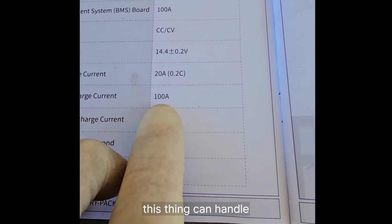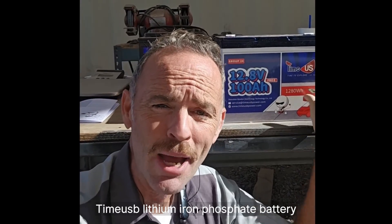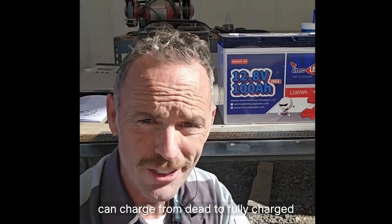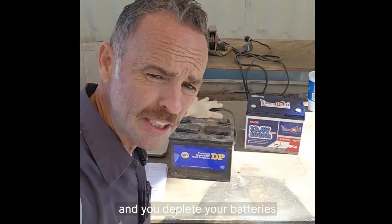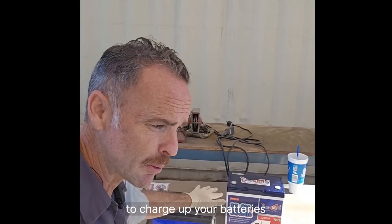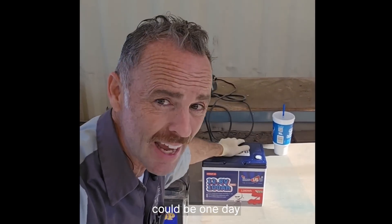Reason number four is that lithium iron phosphate batteries charge so much faster. This Timeusb battery can handle 100 amps of continuous charge current, meaning with the right charger it can go from dead to fully charged in one hour. Most lead-acid batteries that are completely discharged need a full day of charging. If you're boondocking on solar, it could take a few days of sunny skies to recharge lead-acid, whereas with this lithium iron phosphate battery it could be just one day.